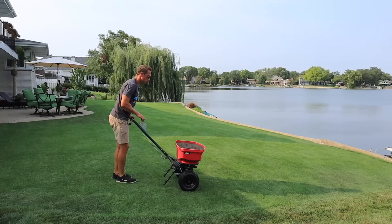If you take the right steps and dethatch at the appropriate time, you can end up with a beautiful lawn. Thanks for watching, and I'll see you next time.